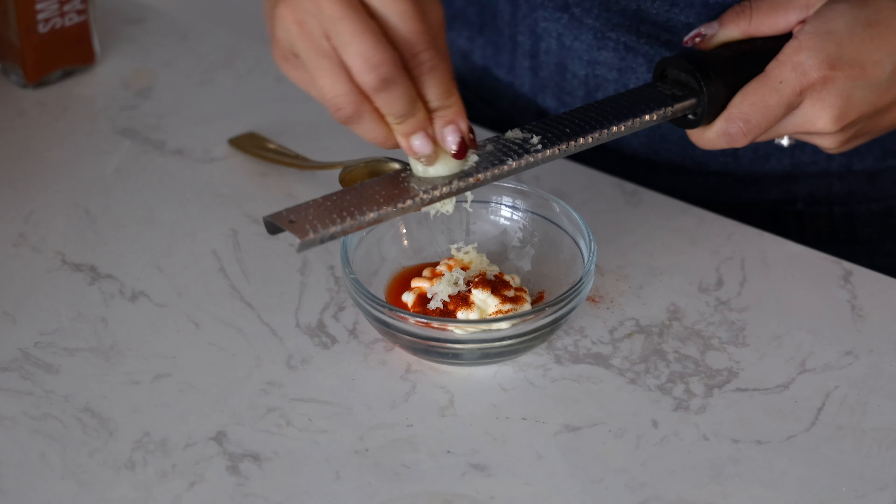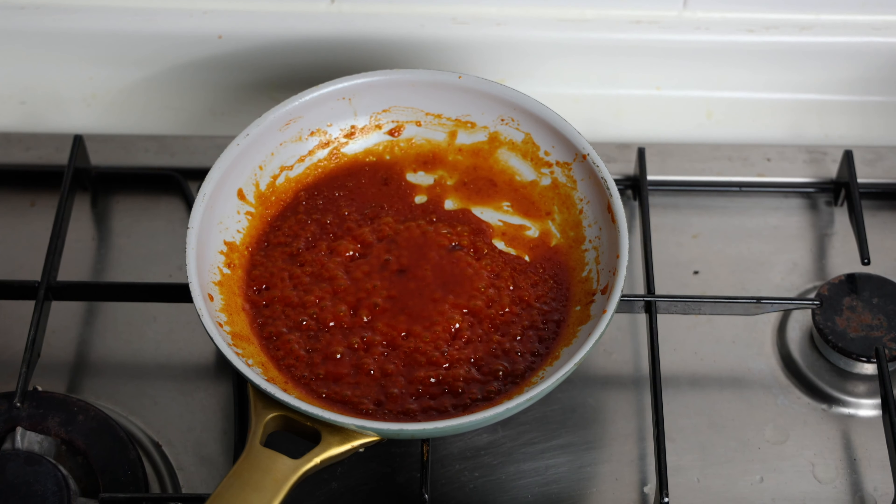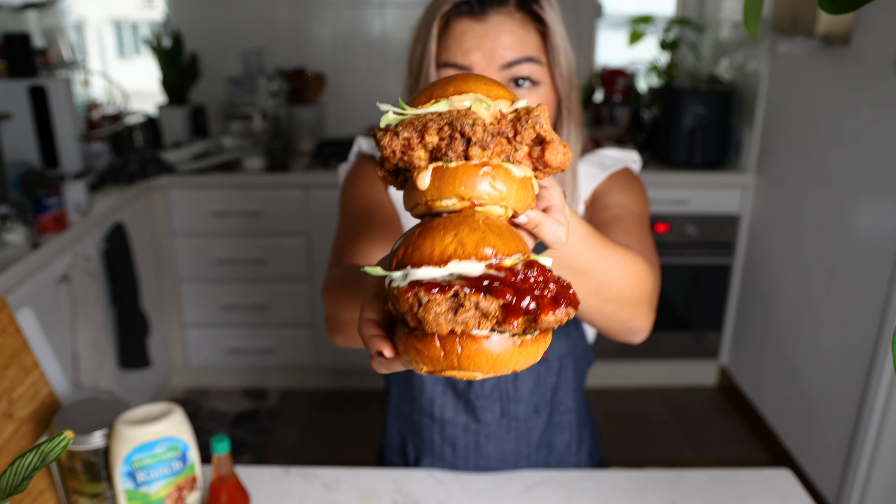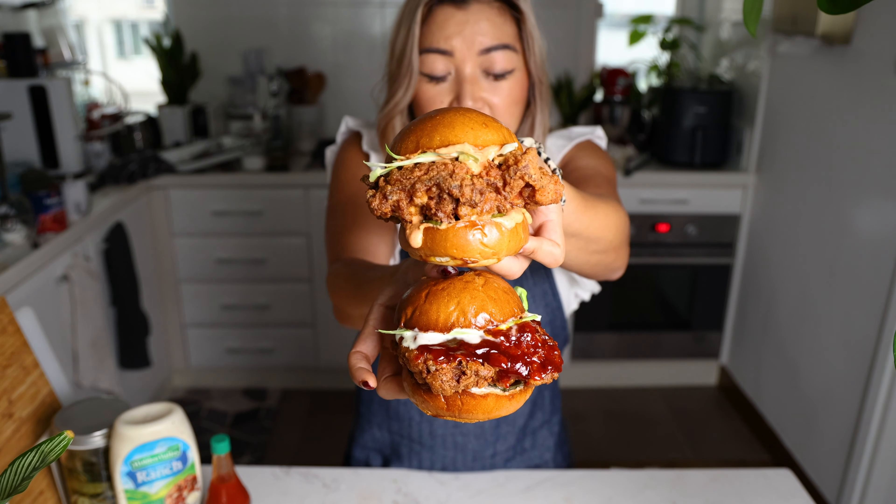We have the OG version from the cookbook with a pickled garlic Tabasco mayo. And then we have a version also in the book where you use the glaze from my sweet and spicy Korean fried chicken on this giant crispy chicken sandwich. So you can make a Korean style and an American style. Let's dig in.